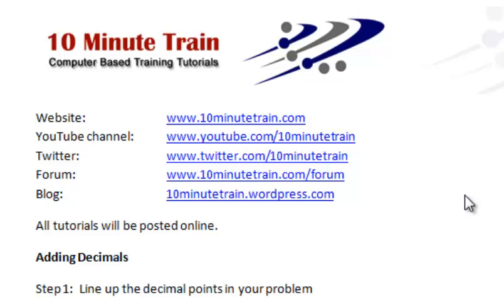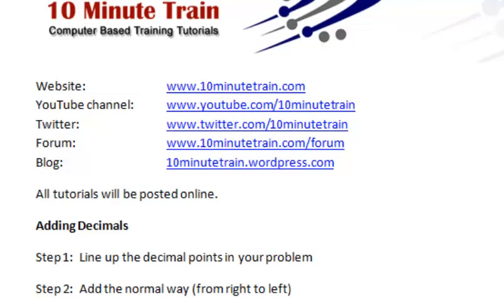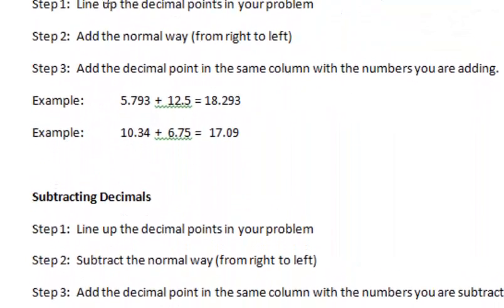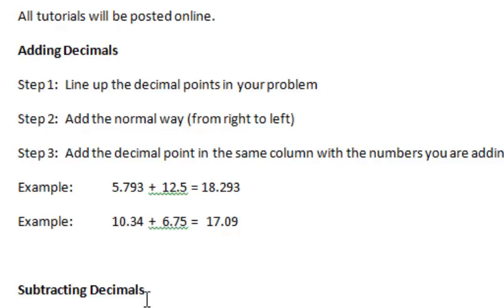Hello and thanks for joining. Today's topic is going to be a math tip and I'm going to show you how to both add and subtract while working with decimals. One quick thing I want to point out is all of these tutorials will eventually be posted up on my website, which is www.10minutetrain.com. I'm going to walk through a demo of how to add decimals and subtract decimals.